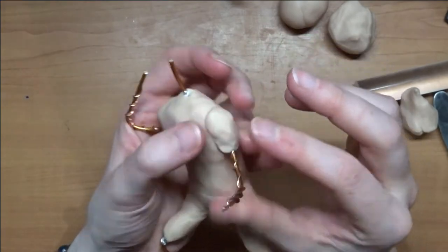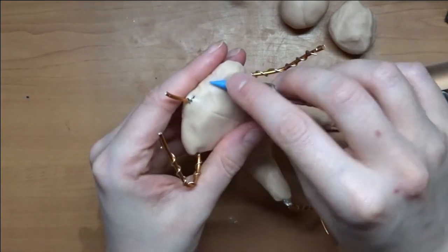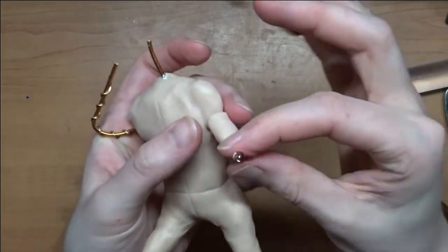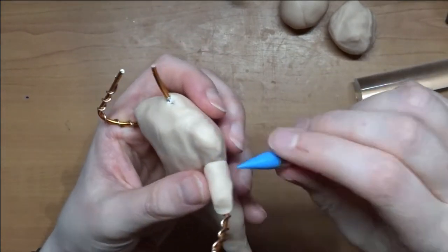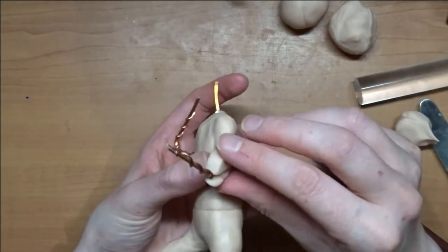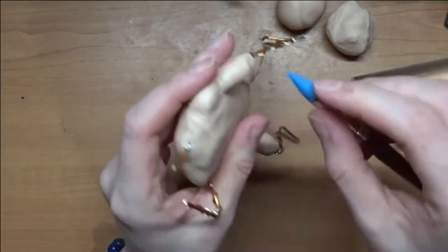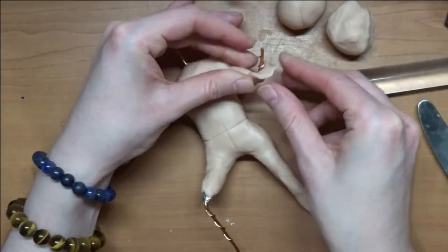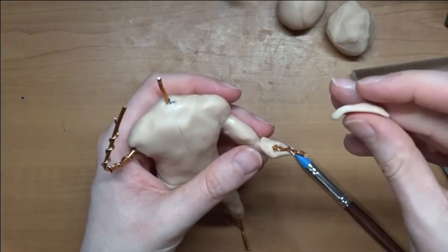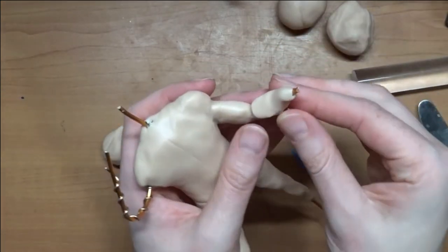We made this guy out of Super Sculpey and we painted him. I'm trying to improve my painting skills — I'm not sure if I did a good job, but I really like the way it turned out. What I started out with was doing an aluminum wire, and this time I actually did aluminum foil to bulk them out, just to see what that was like, because I know a lot of people do that. They say it's better and it doesn't make it as heavy. But if you make these guys just out of clay, they're not that heavy to begin with. I figured we're gonna experiment and see which one we like more.